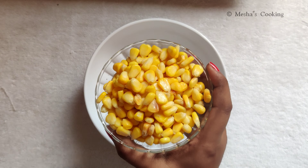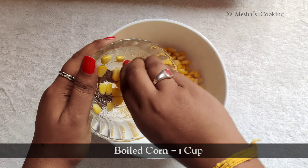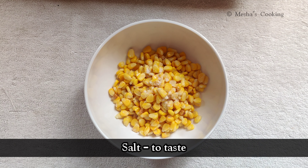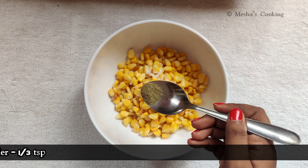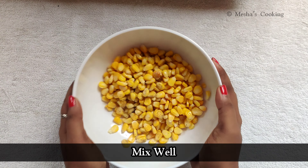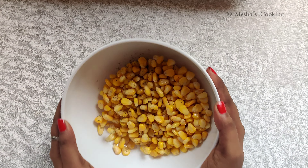Add 1 cup of corn and add salt. Now we are going to fry the corn. We add the corn and corn flour.